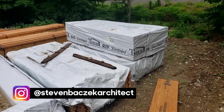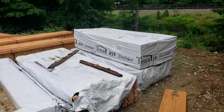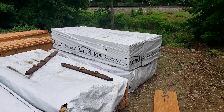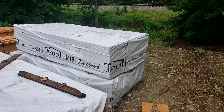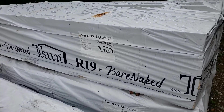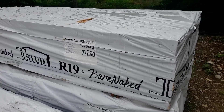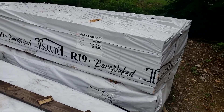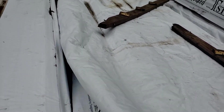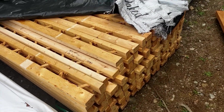Hey, welcome back to the Build Show. Steve Basic, architect here. I'm out on one of my new job sites, and look what we have here — just got delivered yesterday. You guessed it, that is the two-by-six bare naked T-stud. For those of you that aren't familiar with the T-stud, let's unwrap this and reveal what we're talking about.